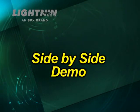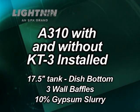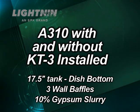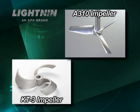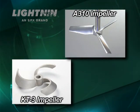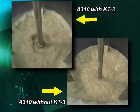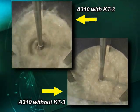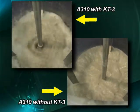In the following side-by-side comparison, a 10% by weight gypsum slurry is drained out of an agitated 17.5-inch diameter tank with a dished bottom and three wall baffles. The main impeller is a 6.8-inch A310, and the lower impeller is a 3.5-inch KT-3. The upper left video shows a tank draining with the A310 and the KT-3 installed, whereas the lower right video shows the tank draining with only the A310 operating.